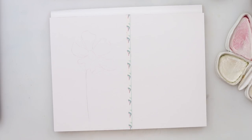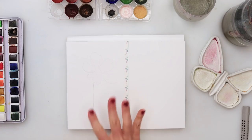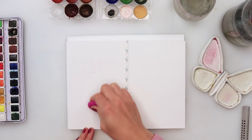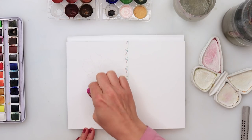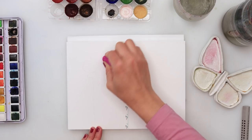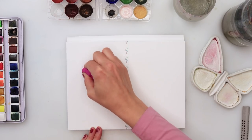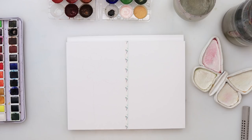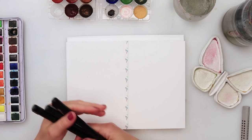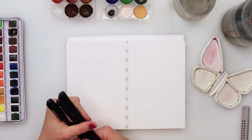Now we've traced our sketch. I'll use a kneaded eraser to pick up the excess graphite because I don't want the graphite moving around my paper when I start to paint. First thing we're going to do is the inking — you do need a waterproof ink pen for that.